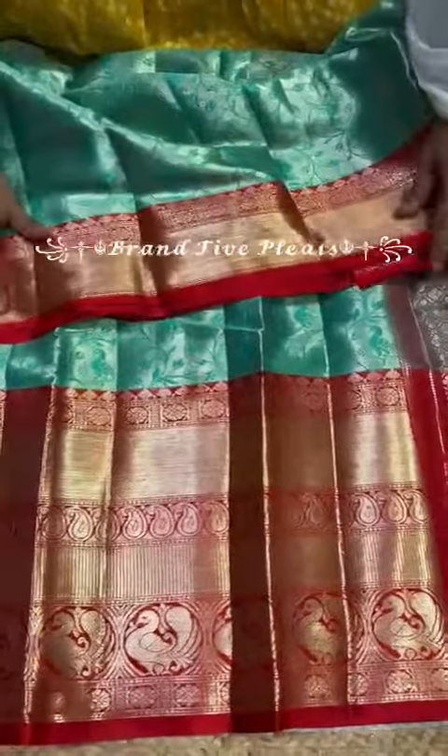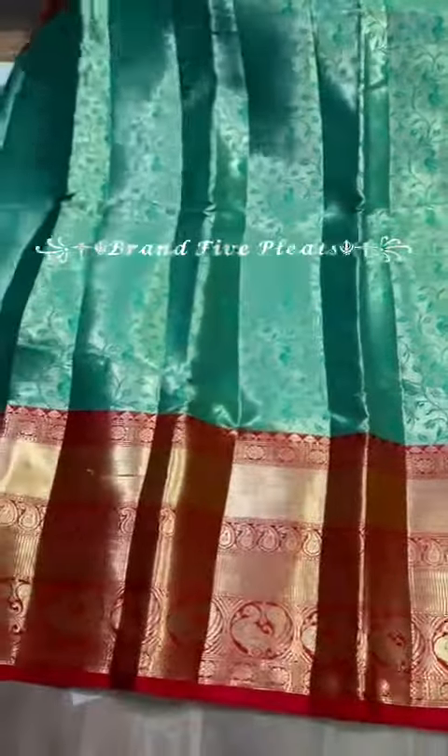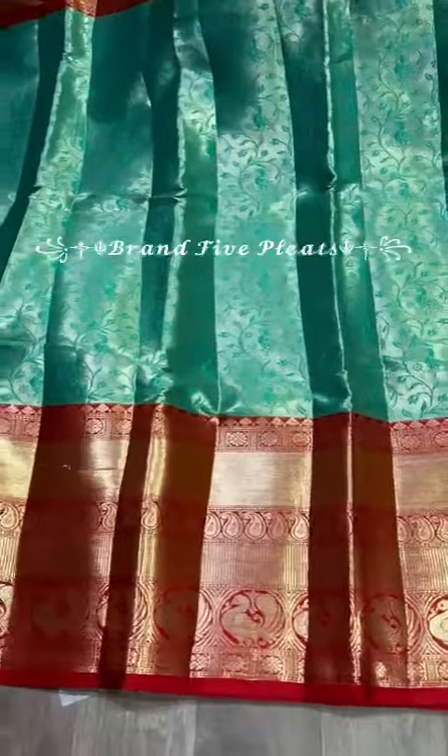The shoulder border also has a lot of detailing matching to the lower border. Very very beautiful saree. The color of this saree is a very unique color — like sea green and sea blue mixed color.